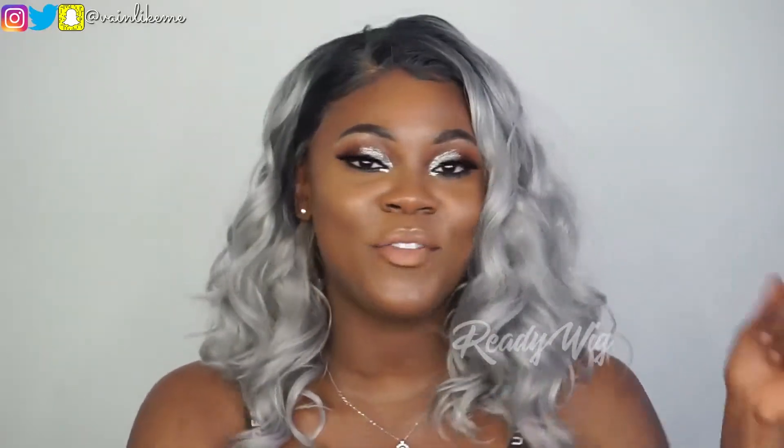All in all, I love this hair — I would give it a go if I were you. If you're looking to switch it up a little bit, I feel like this wig is perfect. Let me know what you guys think about this hair color in the comments, and let me know what colors you'll be trying this summer. If you're not subscribed, hit that subscribe button and I will catch you in my next video — bye!